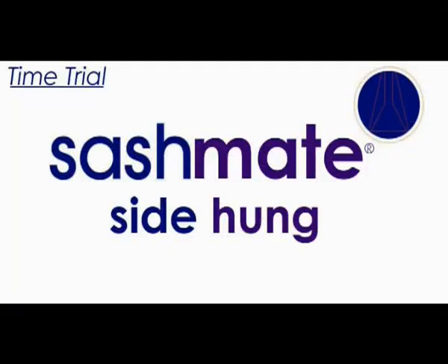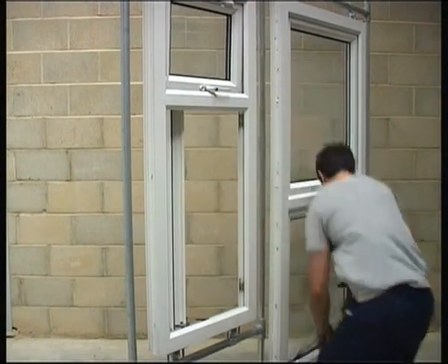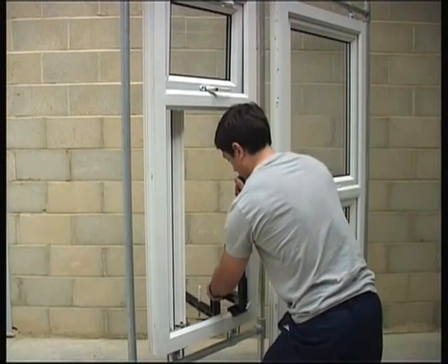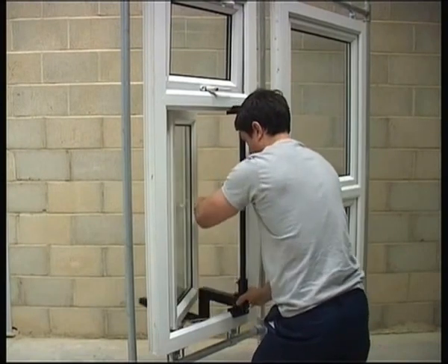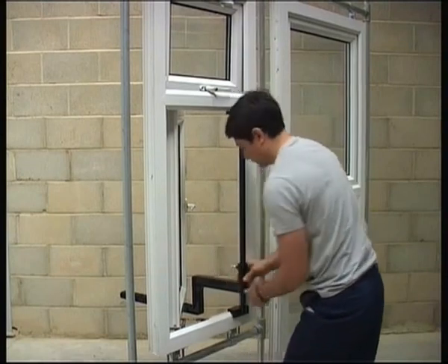You are watching the award-winning and industry-recommended Sashmate Side Hung Time Trial. You'll see how you and your employees can perform Friction Stay Hinge, Externally Glazed Glass Unit, and Espagnolette repairs safely from inside the building without ladders, scaffold, and in literally minutes. The fully adjustable Sashmate Side Hung is set up in seconds, taking the weight of the sash.